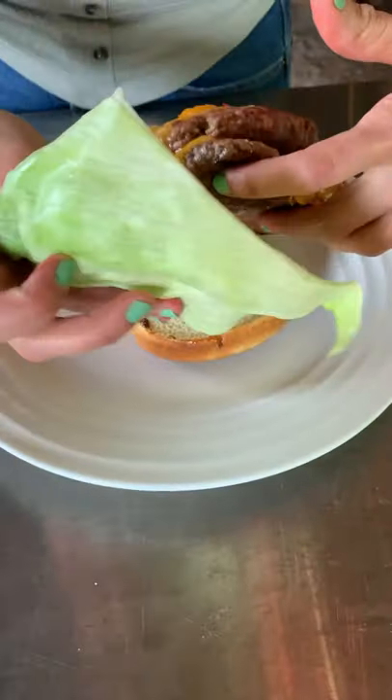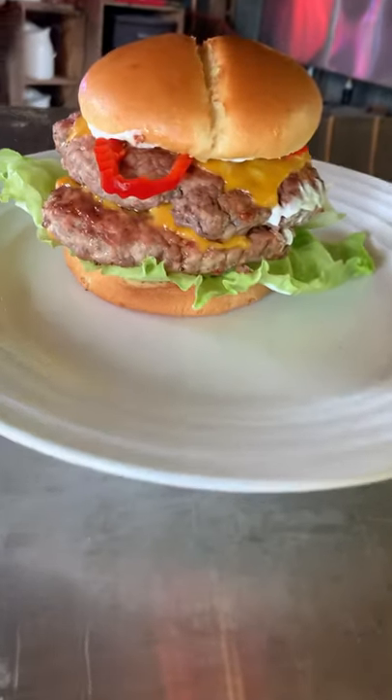How are you celebrating National Burger Day? Don't forget to follow us for more BBQ fun!